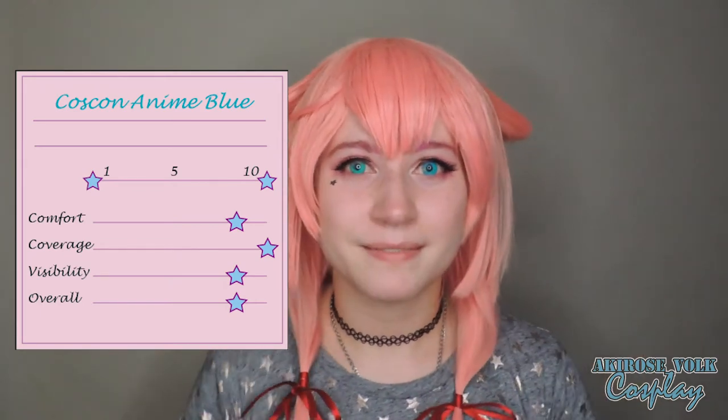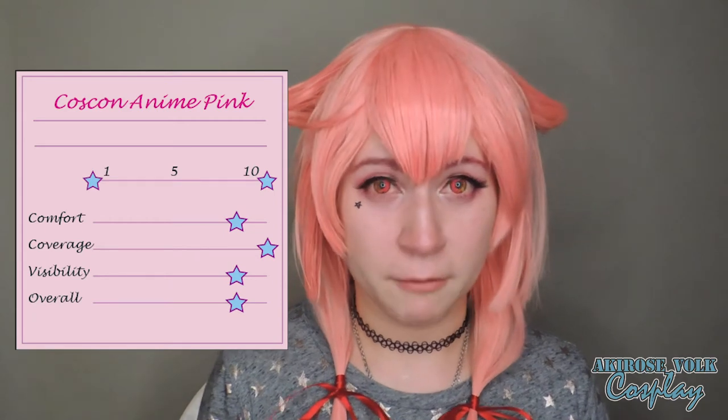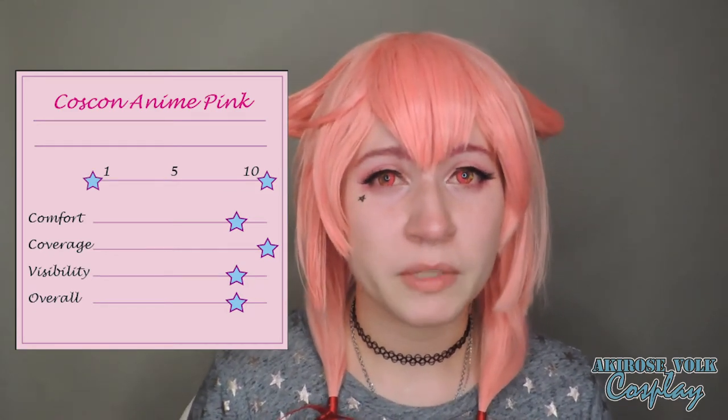Moving on to the next one. Overall, these are comfortable — my eyes are really red, but that's because I've been putting contacts in and out this entire video. I'm crying a bit. Sometimes the solution that they're in when they get sent to you is a little bit strong. Even though I rinse it out with my own solution, I still feel like I sting slightly more than usual.